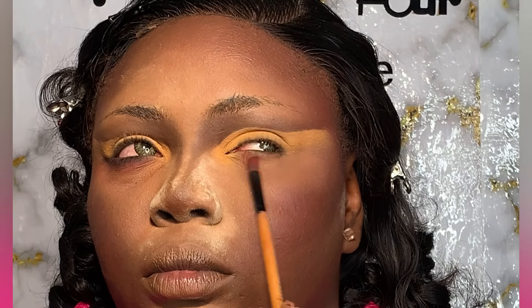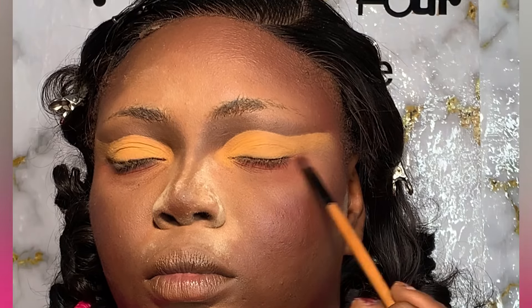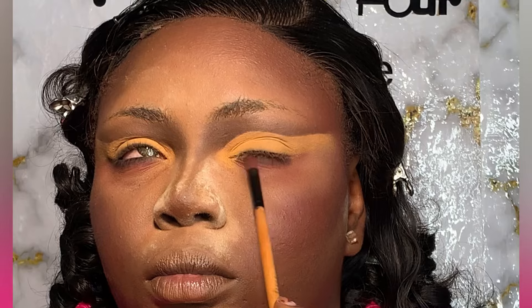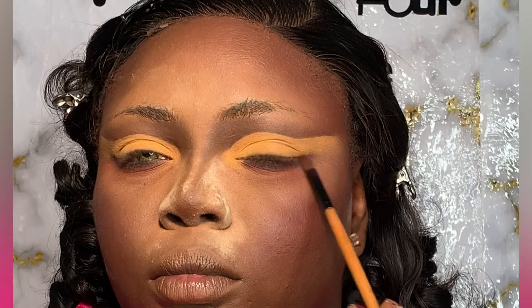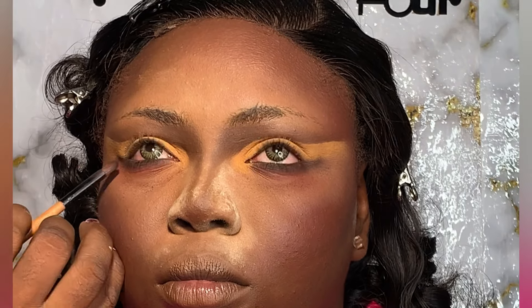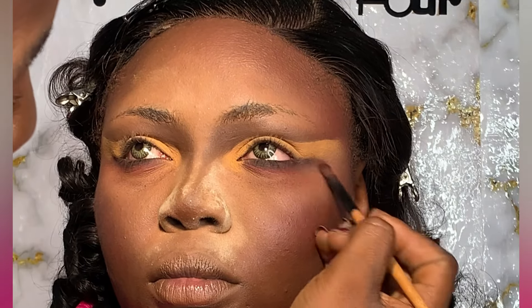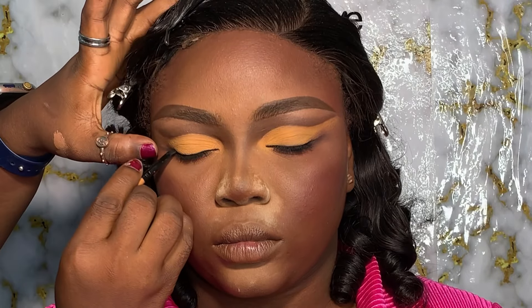For the inner corner of the eyes, I want a smoky, pronounced eyeshadow for the inner part. I'm using a dark red and then adding black to it to give that serious kind of look. I'm going to elongate the shadow to get more of a winged effect. Blend it out and you can see the eyeshadow effect coming out more.